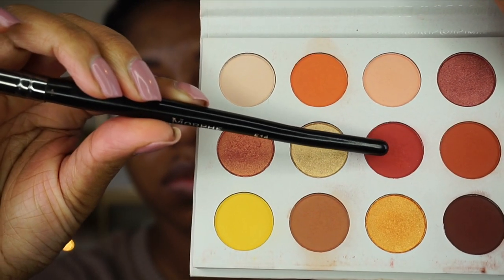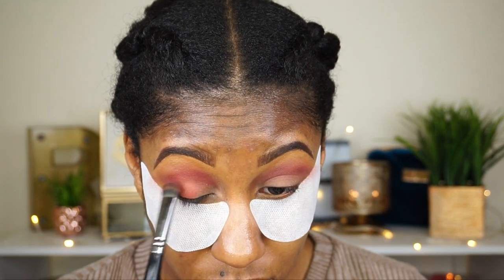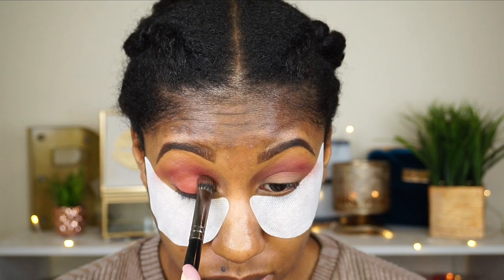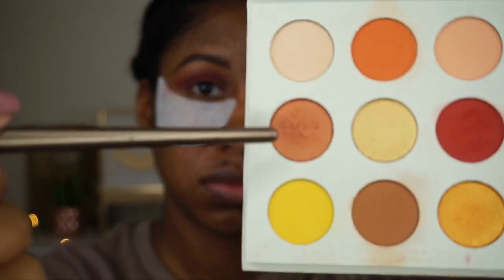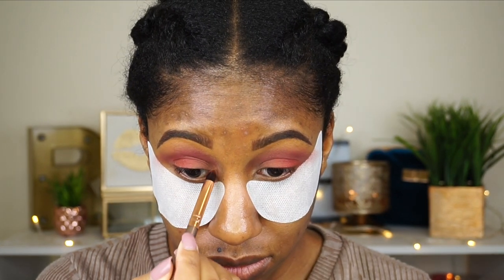Then I'm going to the Color Pop Yes Please palette. We're gonna put Spoiled right on the lid — it's a really pretty brick red color. Then Louie on the inner corner, which is a metallic red with a gold flip, and it's perfect paired with Spoiled.